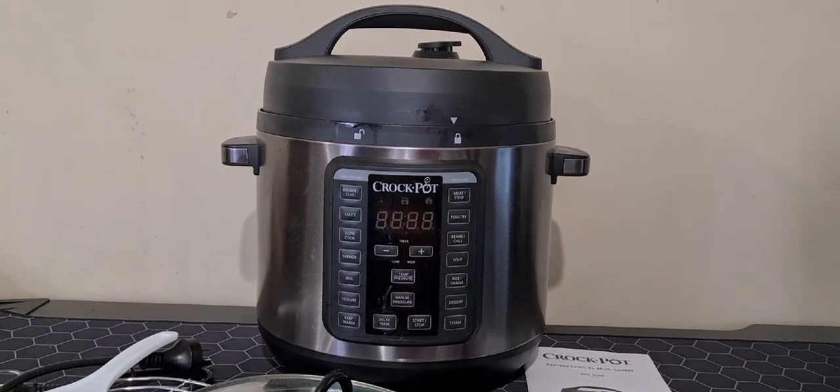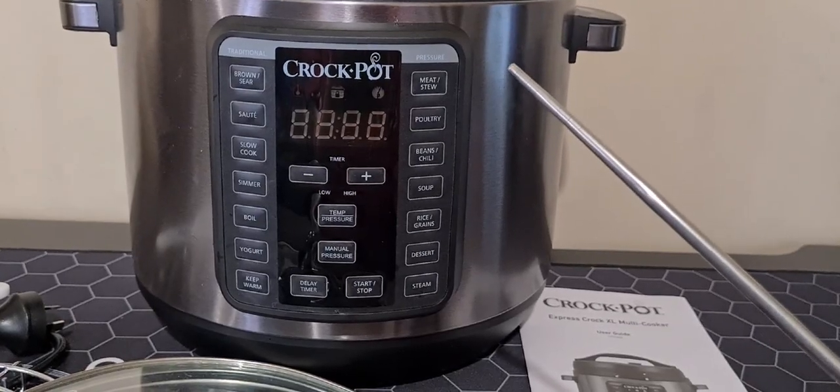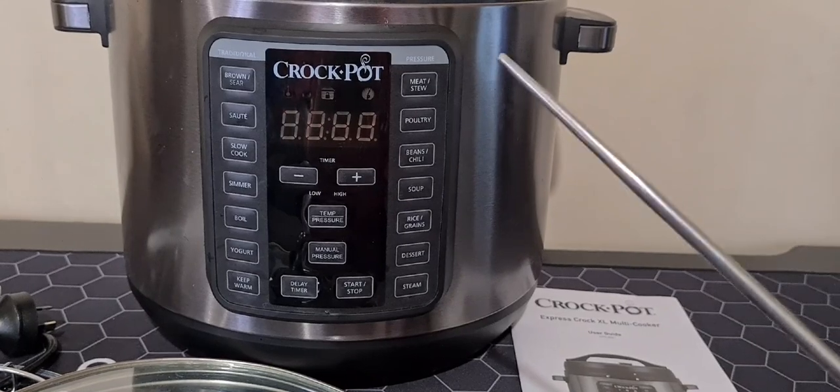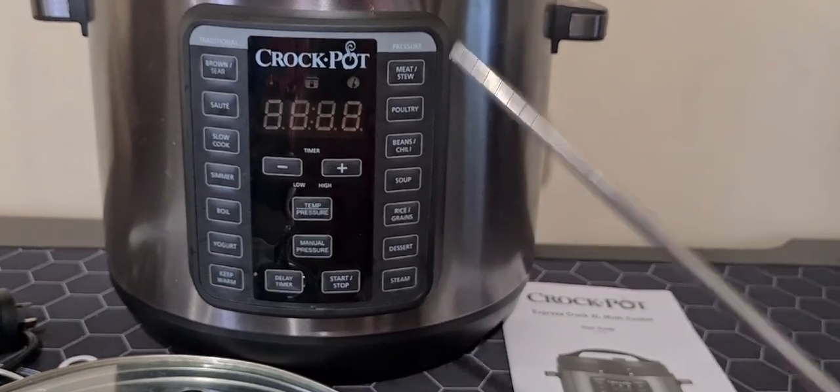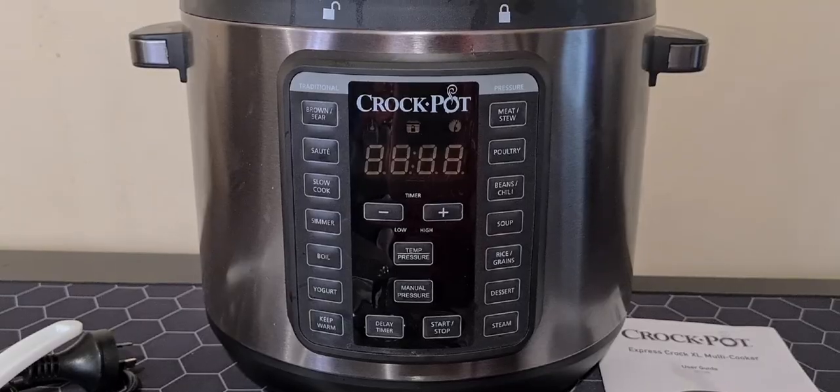It has enough capacity to serve nutritious home-cooked meals for large families or parties of eight people or more. Thanks to the convenient one-touch setting for various pressure-cooked meals, you can choose to eat sooner.